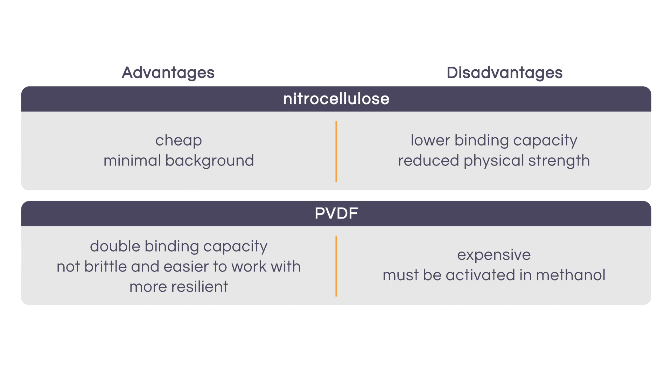PVDF membranes are also more resilient throughout processing and during multiple rounds of protein detection. If you must choose to use nitrocellulose, it might be helpful to use supported nitrocellulose, which is more sturdy than traditional nitrocellulose.